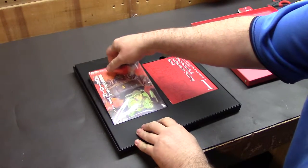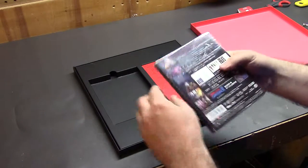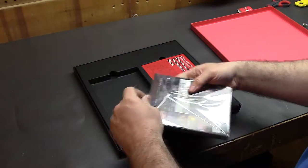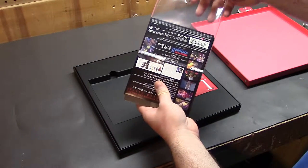Our Blu-ray disc, and it looks like that's in its own little separate plastic wrap here, but nothing too crazy.